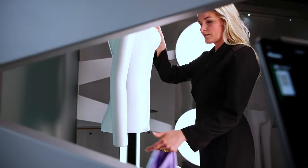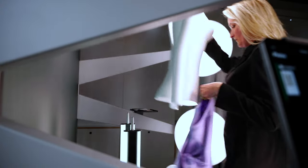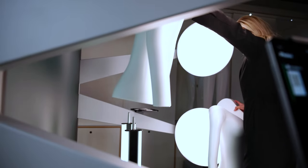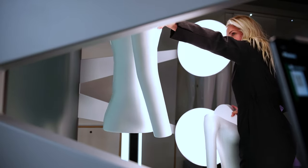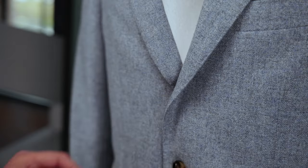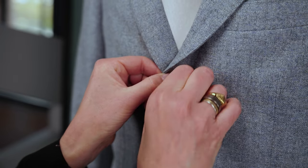The Magic Mannequin 2's material is another highlight of the product. It is both lightweight and robust, weighing less than 1 kg. Additionally, the rigid foam construction makes it ideal for styling and pinning garments into place, leaving no trace.